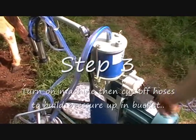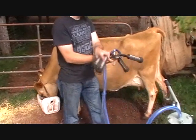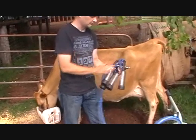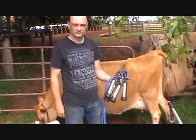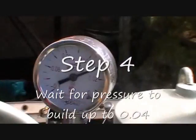Step 3: Turn the machine on and cut off the hoses to build up pressure in the bucket. It is most important to make sure that air can't escape through the hoses or pressure will not build up. Step 4: Watch the pressure gauge. When it reaches 0.04, you are ready to go.